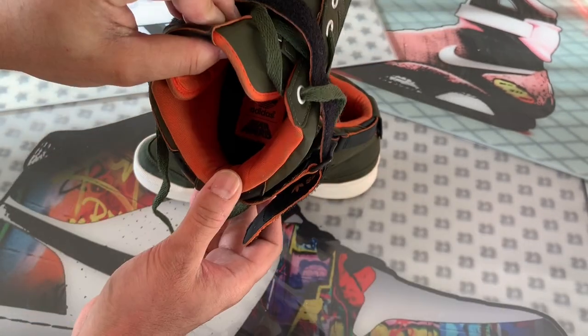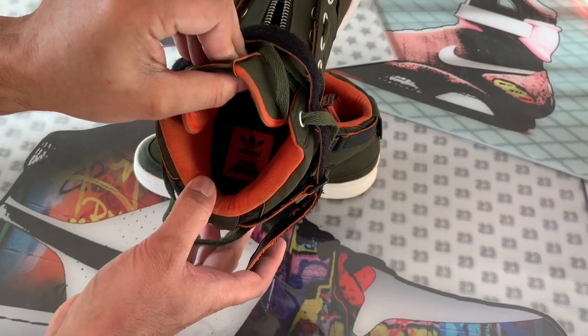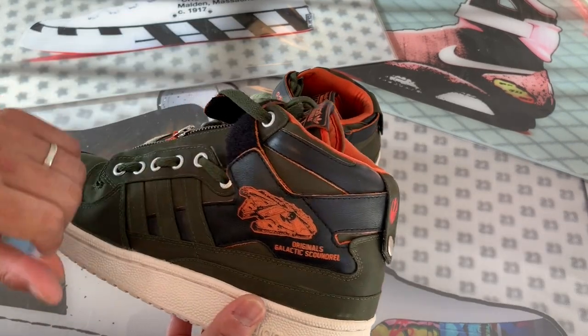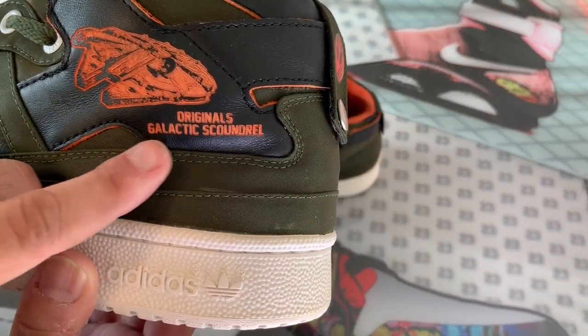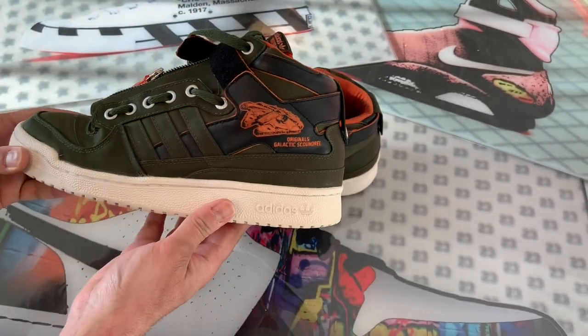On the inside of the tongue you have 'Original Galactic Scoundrels' with the Star Wars logo, and at the very bottom the Lucasfilm trademark. Way inside there is the Adidas Star Wars logo. The strap goes pretty much all the way around the sneaker, and on the lateral side panel you see etched in orange the Millennium Falcon, then 'Original Galactic Scoundrels' etched in as well. It's a cool look — you can't really see it when you're walking, but it adds a nice color contrast.